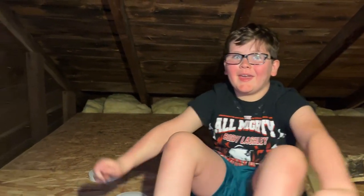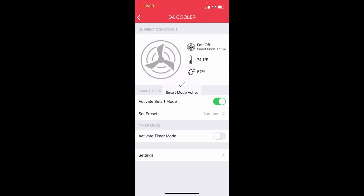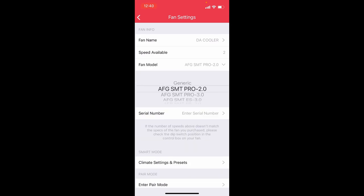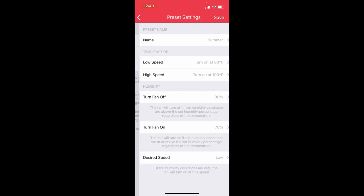Here's the QuietCool app. You come in here and click on the fan - I don't really know too much about the settings just yet. There's a smart mode where you can activate presets for summer and winter. Right now if that's on, it's not coming on - I need to look into how it all works. There's a timer mode - you might have just heard it kick on - it's now set to run for three hours. You can set it for all different times.